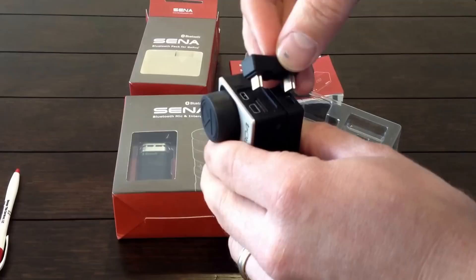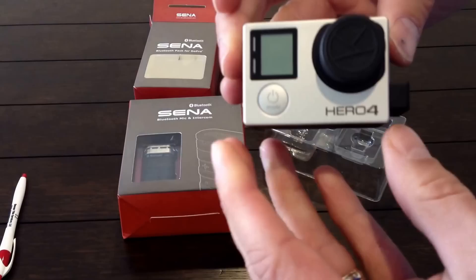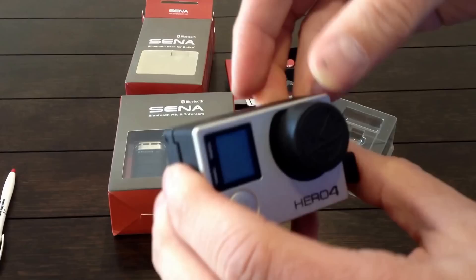And that pushes down there like that — that's what it looks like assembled. This is my GoPro here that I'm using, a Hero Force Silver. It does cover up the touch screen, but it does work with it.